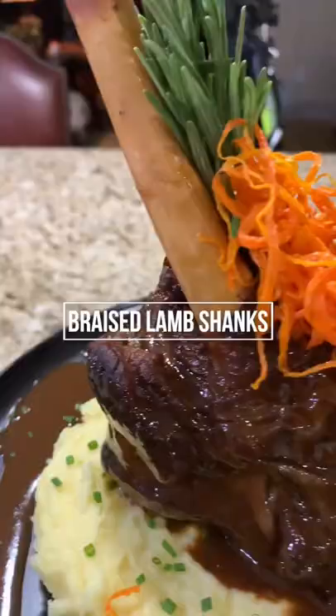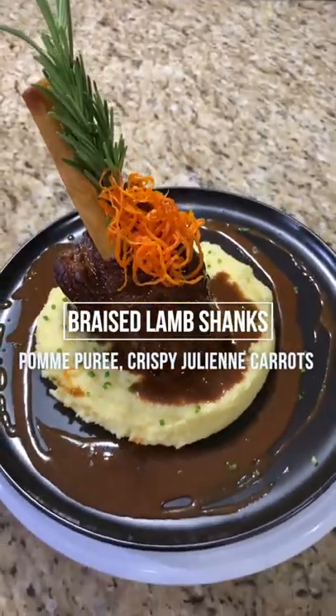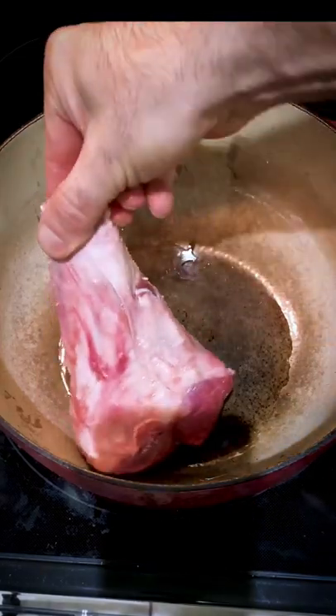Today we're making delicious lamb shanks with silky smooth mashed potatoes, finished with some chive and lamb sauce. For this recipe you're gonna need four one-and-a-half pound lamb shanks. We're gonna season them with salt, then sear them off in a large Dutch oven.